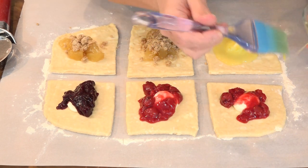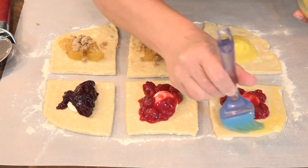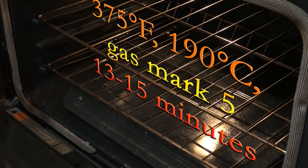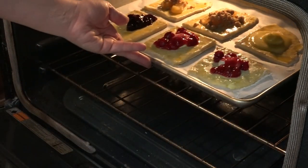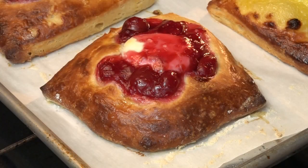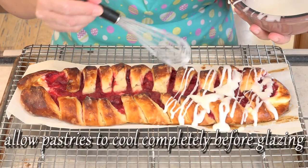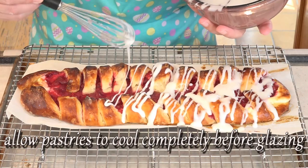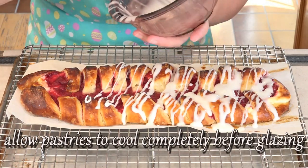Like our long braid, we are going to brush this with egg wash just along the outsides. I'm glazing this with exactly the same glaze from the other one — it's just a cup of powdered sugar and about two tablespoons of fresh squeezed lemon juice.